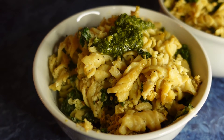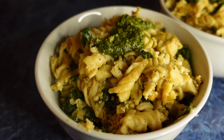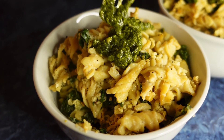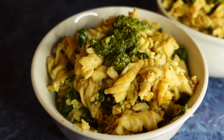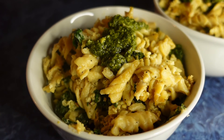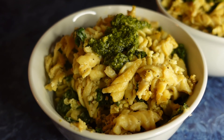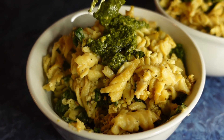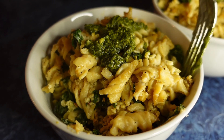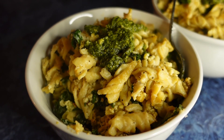We hope that you enjoyed this video, we hope that you try this delicious recipe, and we hope that you enter our Purple Carrot giveaway. All the instructions for the giveaway will be in the description box of this video. Thank you so much for watching — make sure to like, comment, and subscribe, and we will see you in our next video. Bye guys, we love you!